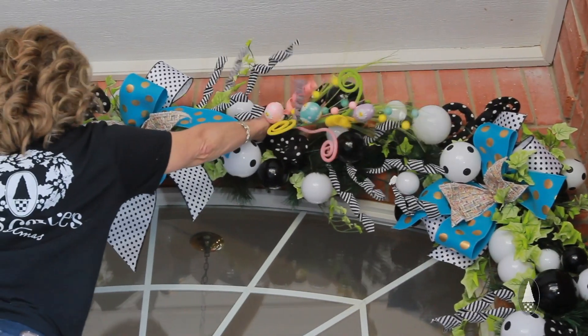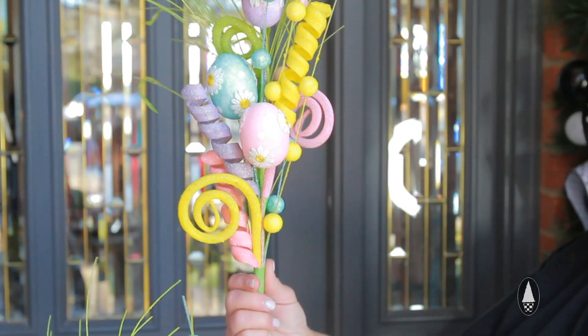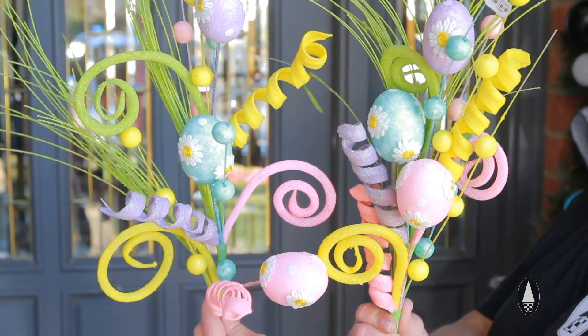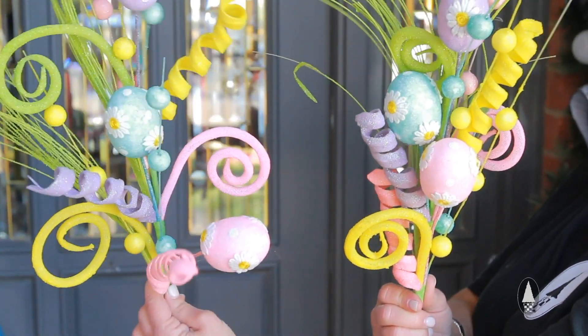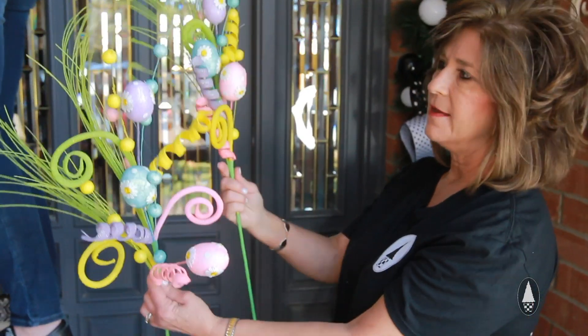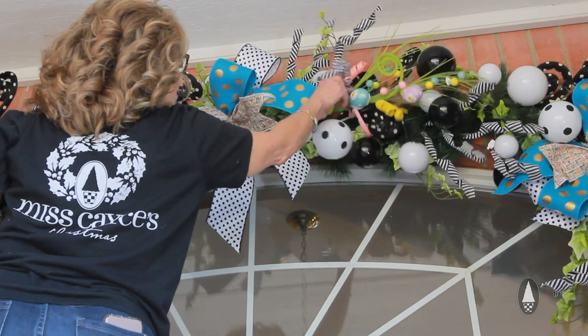Look at this versus this — look at them side by side. Look how much bigger this product is when you pull it out and shape it out. So don't be afraid of shaping it out and really get the best value out of your picks.